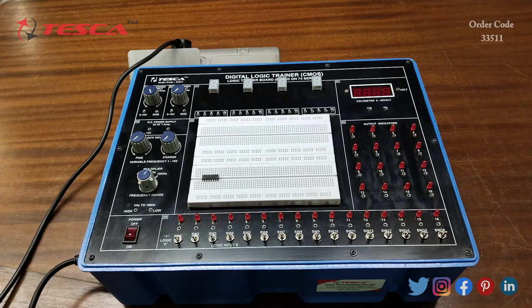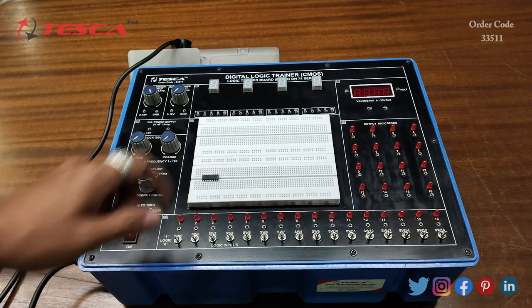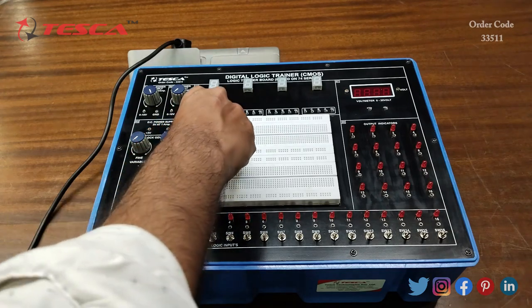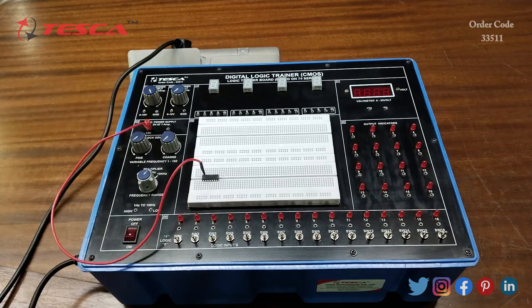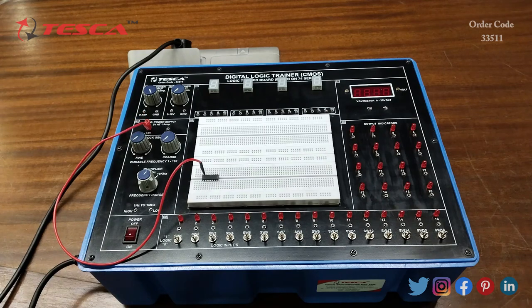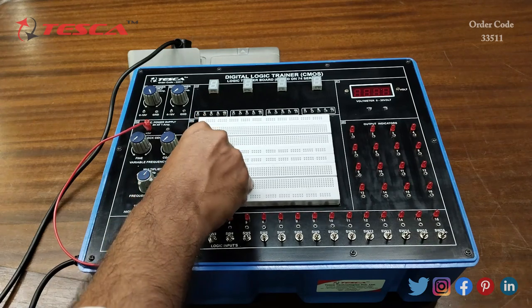Now we are going to perform an experiment on the kit. The experiment we are going to perform is to see the working of the NAND gate. For that we are using IC 7400. I have placed the IC on the breadboard. Now we will do the connections — firstly we will connect the 14th pin of this IC to the plus 5 volt DC supply.